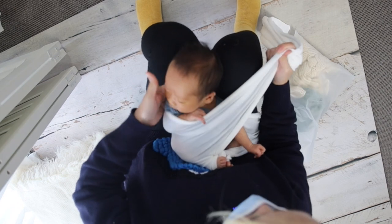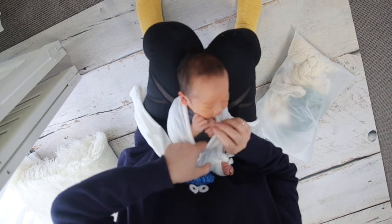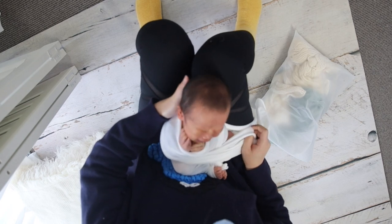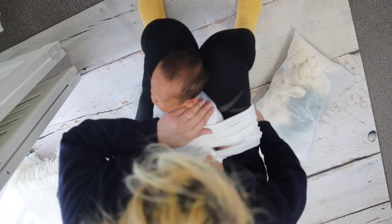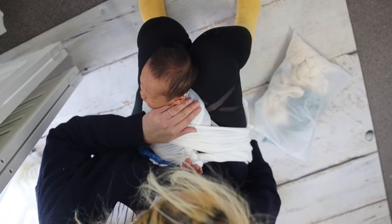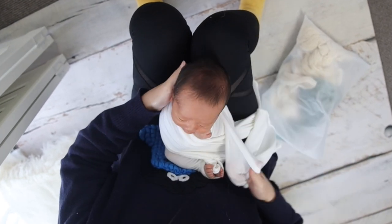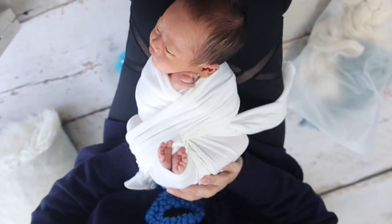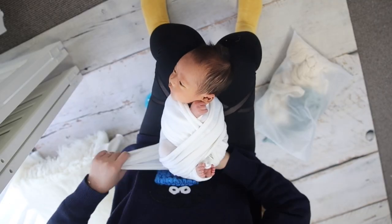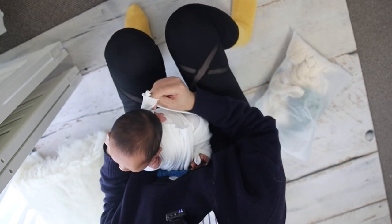Bring the left side up around his shoulder. Make sure two hands are up. Then come down. Now come down to the right side. Put this fabric underneath the bum and bring the other side up. And now we can tie both ends at the back.